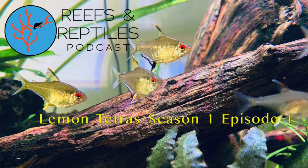Welcome to Reefs and Reptiles. I'm your host Charlie, and today I am joined by Tiffany. We are going to talk about the lemon tetra. Lemon tetras are freshwater fish — they are a very hardy fish and a fish that I think would be good for a beginner or even someone that's seasoned with freshwater aquariums.